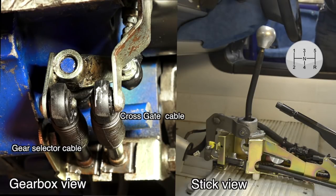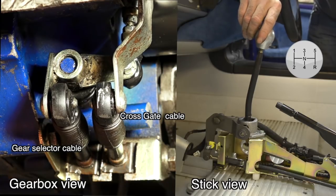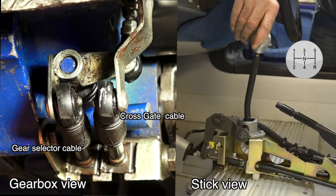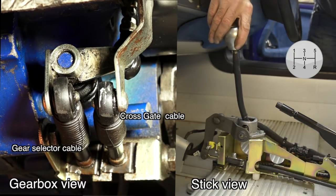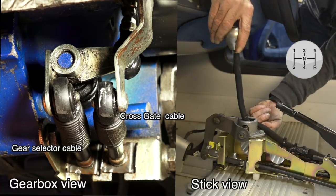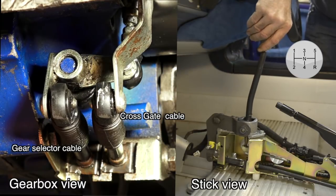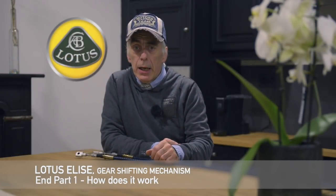Now let's select gear number one from the neutral position. First the cross gate system activates and rotates the rod going into the gearbox upwards. Now I move the stick shift forward to gear number one, and the gear selector cable is moved backward — the rod in the gearbox has been pulled out. And that's how simple it is.